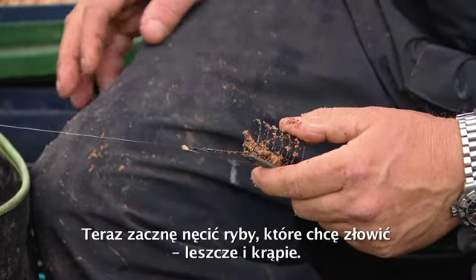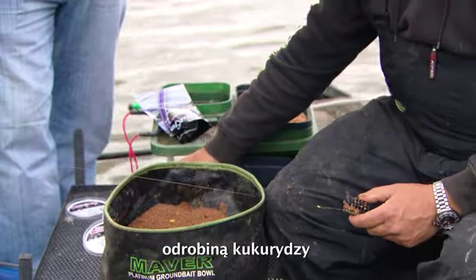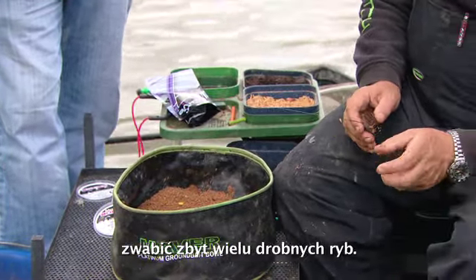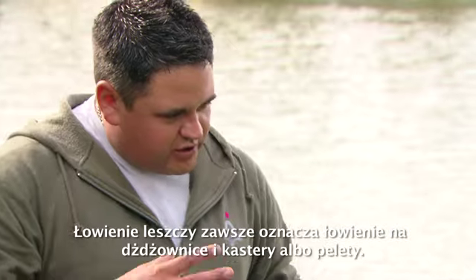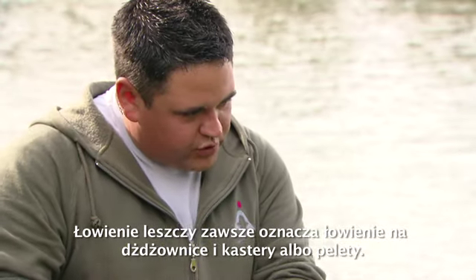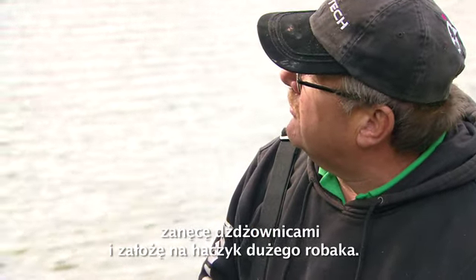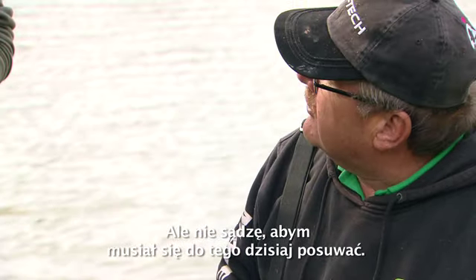I'm going to feed for decent fish — skimmers and bream — so I'm going to feed micro pellets, a bit of corn and a few castors, but not too many castors. I don't want to attract too many small fish, but bream do like to come and graze over a few castors as well. There's always been a stigma of either fishing worm and castor or pellets. I'll start off like this, and if it's not successful I'll try introducing a few worms and fish a big worm on the hook, but I don't think I'll have to go down that route today.